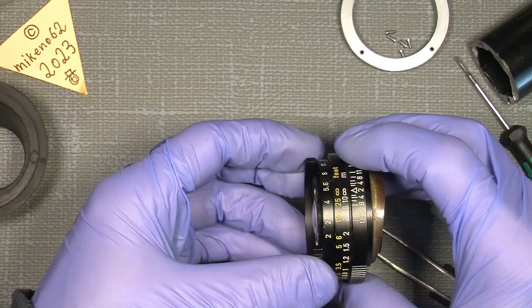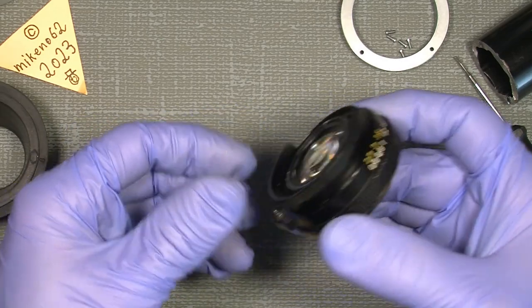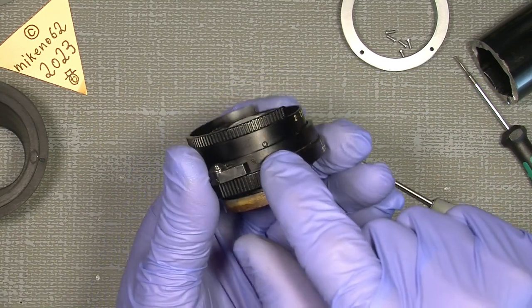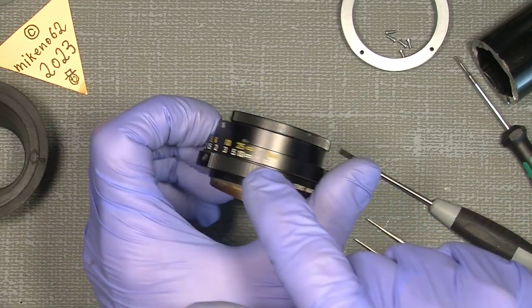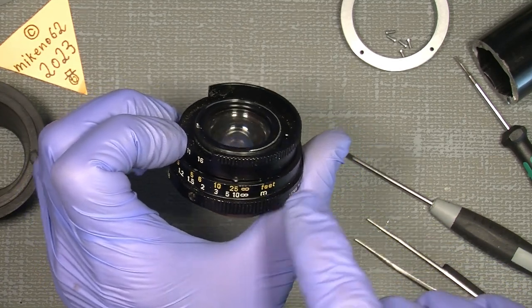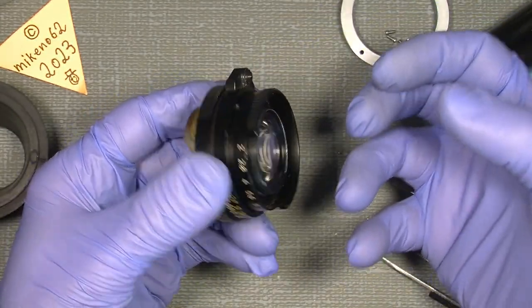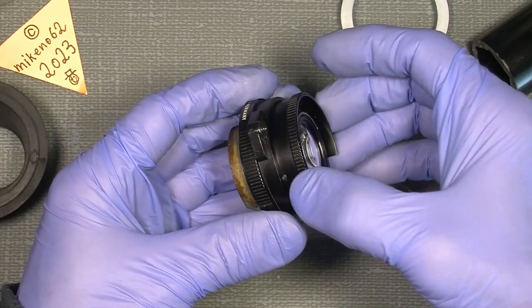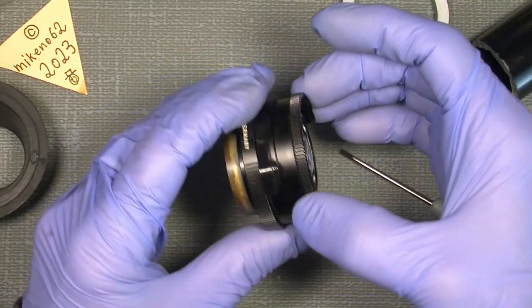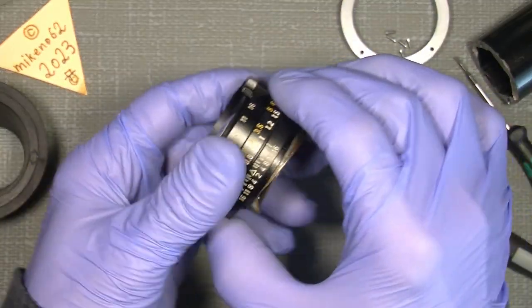We can pull out the whole lens aperture assembly. It's also a good thing to know about coming into those two screws — one there and one there. You can unscrew them, but it's actually meant that you have the whole lens aperture assembly out first, and then work with those, because we also have to take out the aperture ring itself.